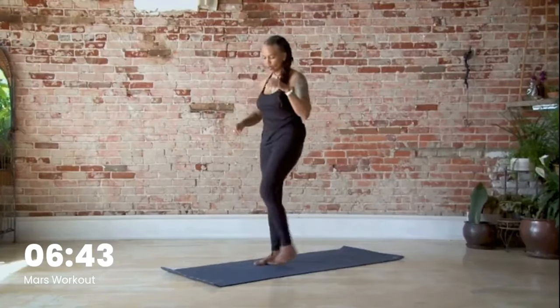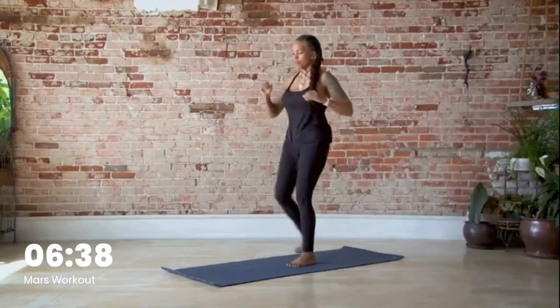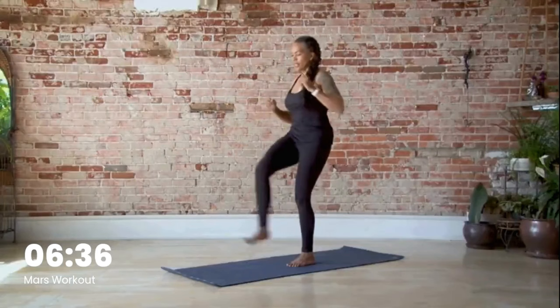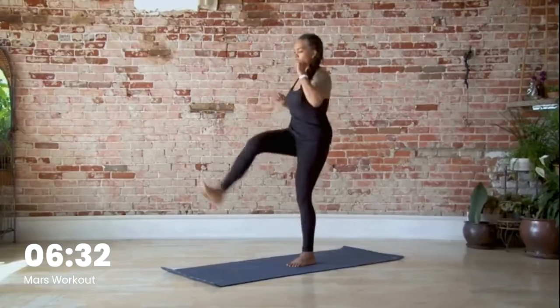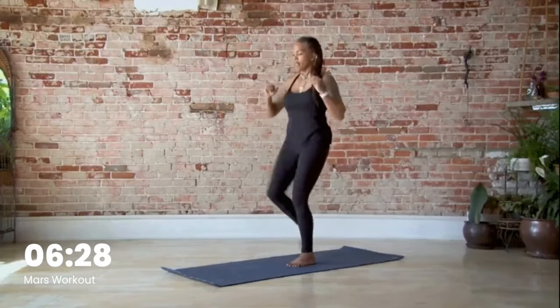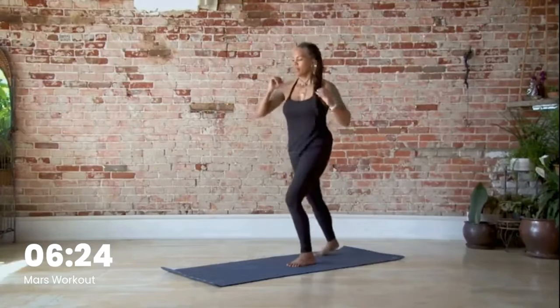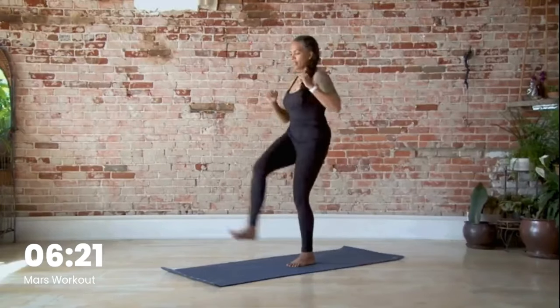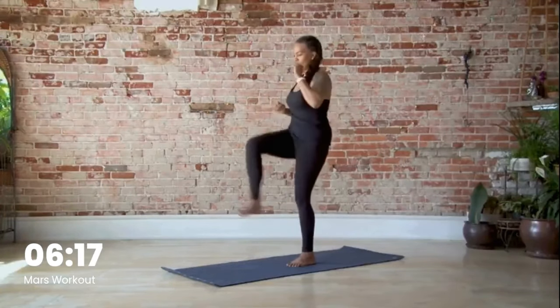Shake out the legs. Other side — up, kick, up, kick, two, three, four, five, six, seven, eight, nine, ten, eleven, twelve.